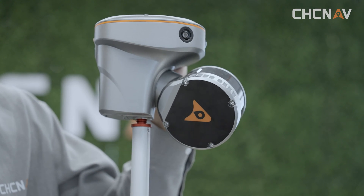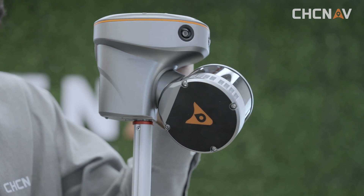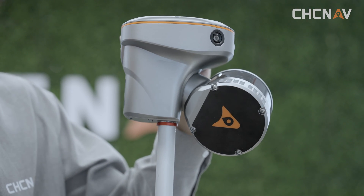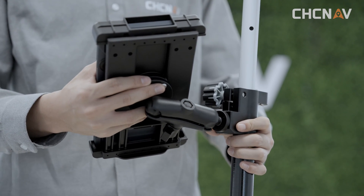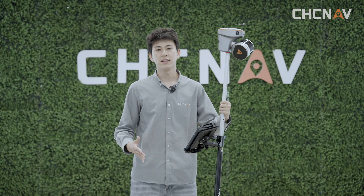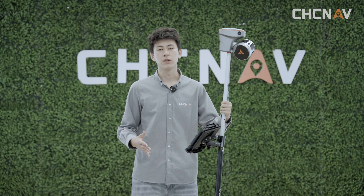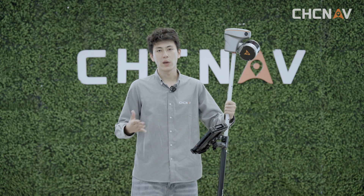In some special cases, we need to use the range port for the RS10. Take off the handle, attach the range port to the RS10, and tighten it up. Then insert the blanket and the tablet. Finally, switch to the range port mode. With range port mode, you can scan things you cannot see, like tunnels and obstacles. Some pipes can only be scanned from one side, but with the range port, we can scan them all.